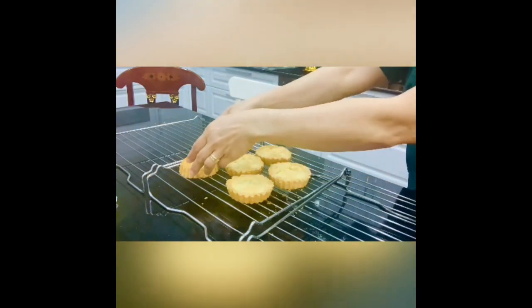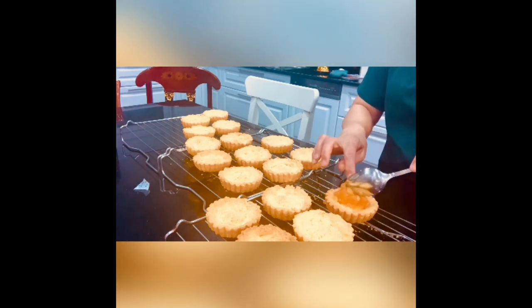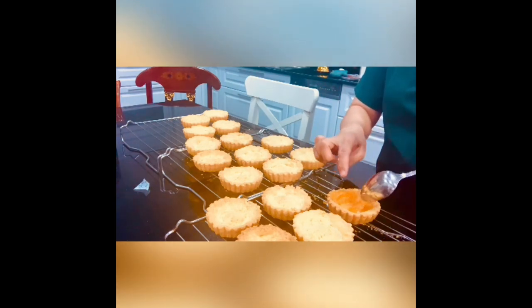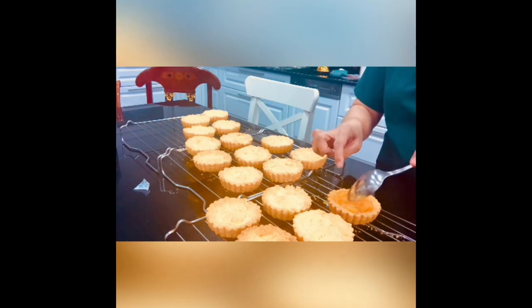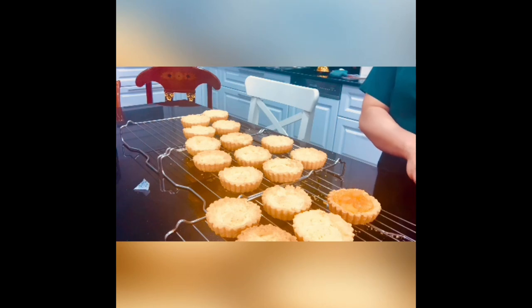Just push the bottom and the shell tart comes out. Here we go — we are going to spoon the apple in. Look at that, the apple is so caramelized, the color is perfect!